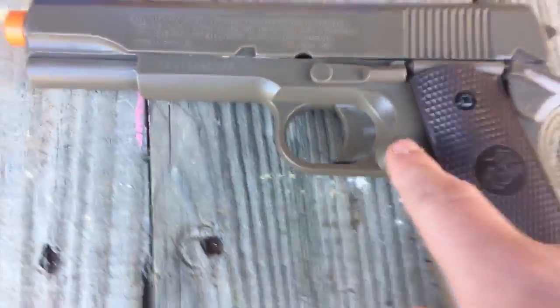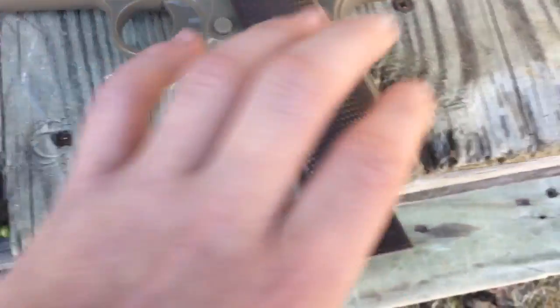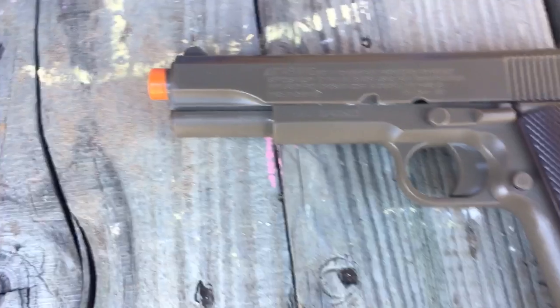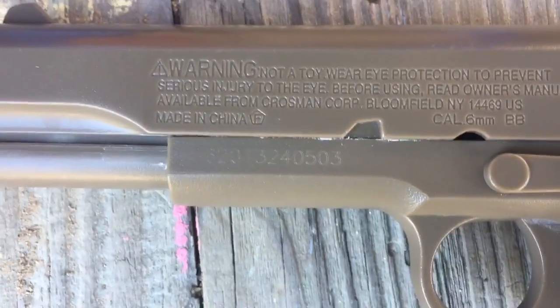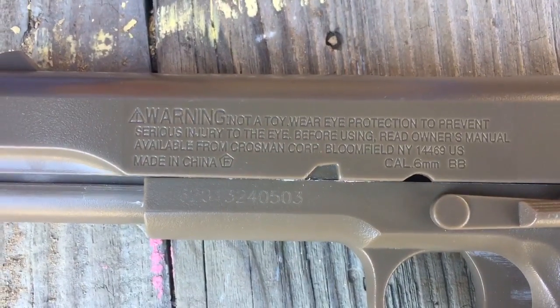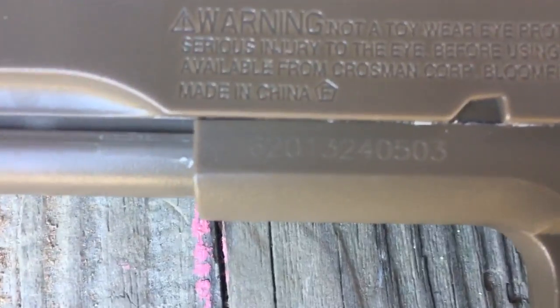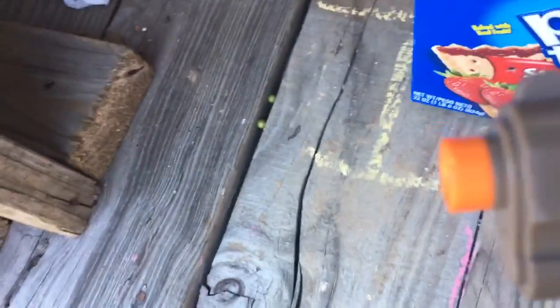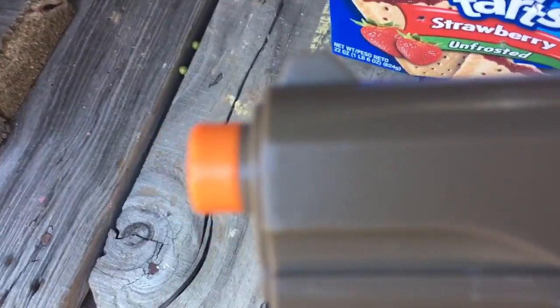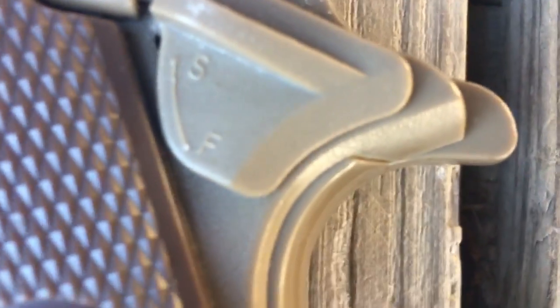This button is how you take the clip out. Here's the number on it — there's going to be a different number on yours if you choose to buy. It's not that powerful, so it does have an orange tip with a barrel. There's a screw there. There's the safety.